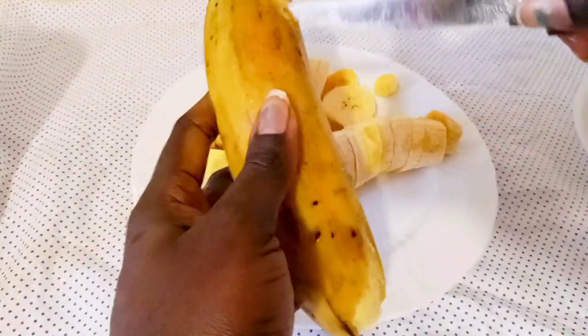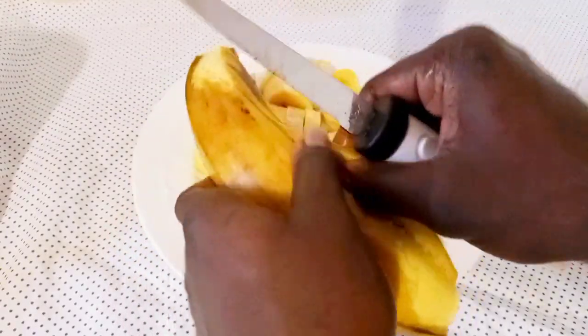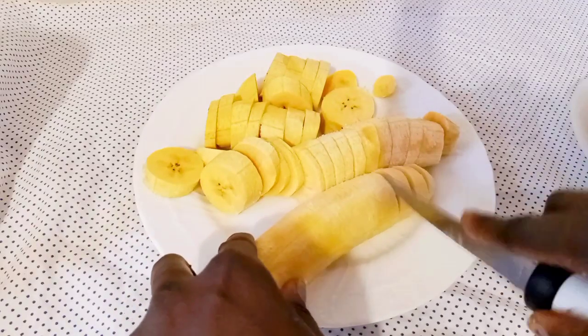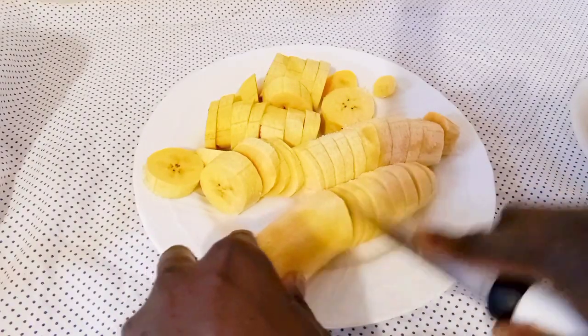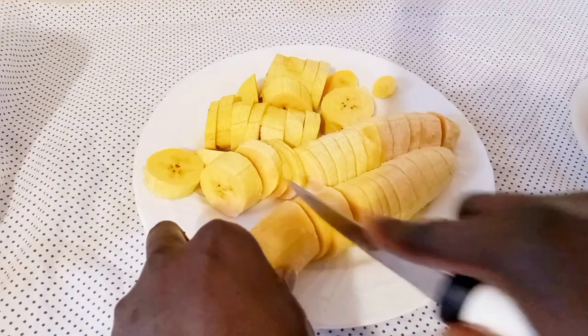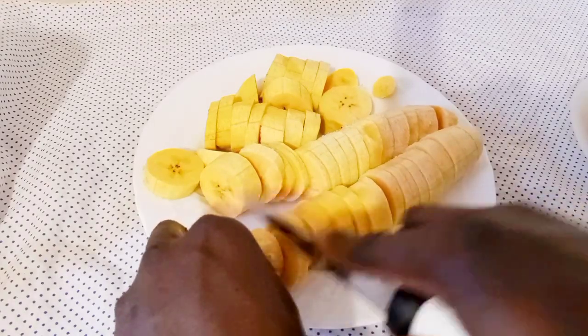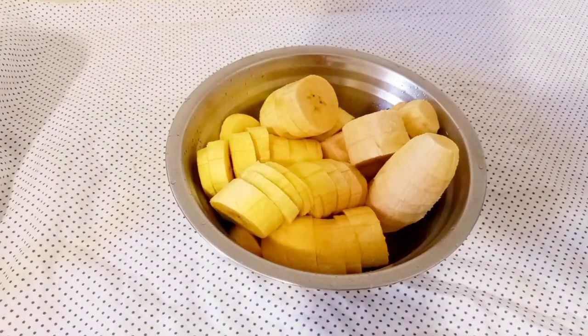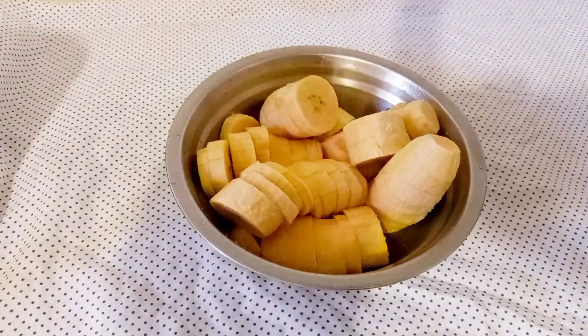All my returnees, I really really appreciate your love and support — your likes, your comments, your shares. May the good Lord bless you all. Keep following, keep subscribing, keep sharing, keep commenting — I really really appreciate. So I added the plantain to my bowl and sprinkled some salt.